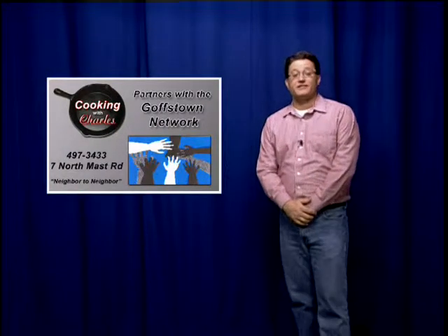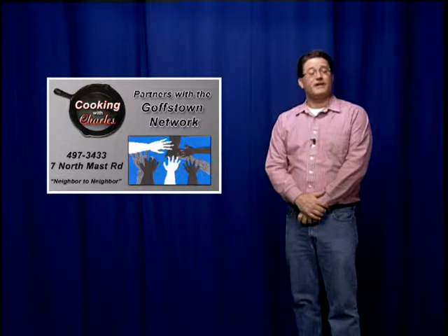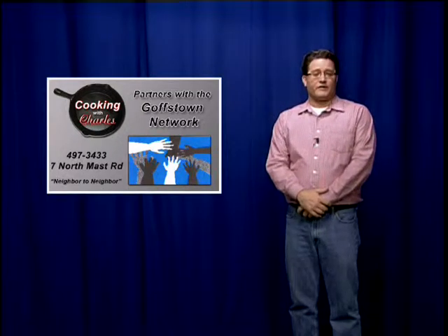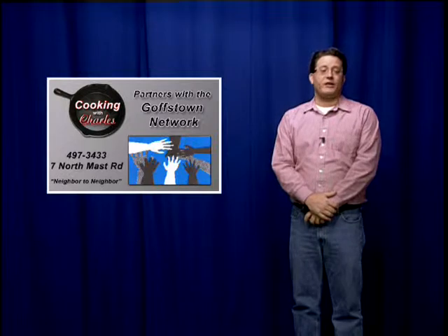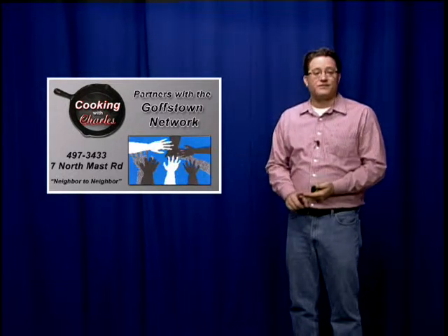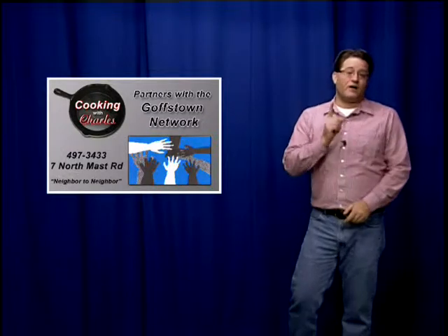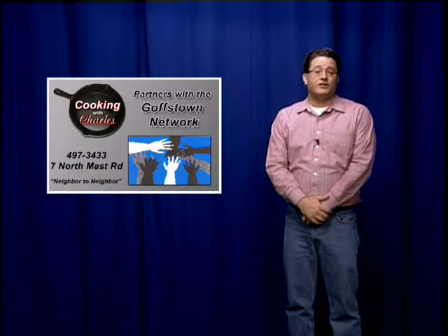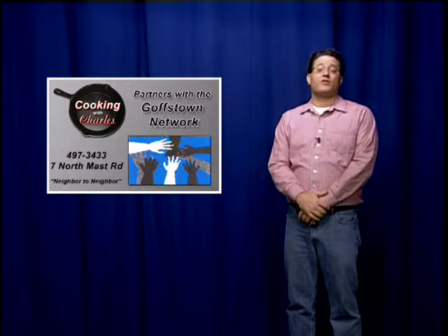I'm Charles Minnick, host of GTV's Cooking with Charles. I've teamed up with the Goffstown Network to tell you about their outreach and food pantry programs. The mission of the Goffstown Network is to provide for the hunger-related needs of neighbors in Goffstown and surrounding communities. Founded on the principle that no person should go hungry and every person deserves care, they serve the area on an emergency short-term basis. This spirit of community extends to Goffstown, Dunbarton, and New Boston. Normal hours are Wednesday evenings 6–8 p.m. and Saturday mornings 10 a.m. to noon. You can assist through donations of time, food, or money, and reach them by calling the number on screen or by visiting the parish house of St. Matthew's Church, located at 7 North Matt Street in downtown Goffstown.